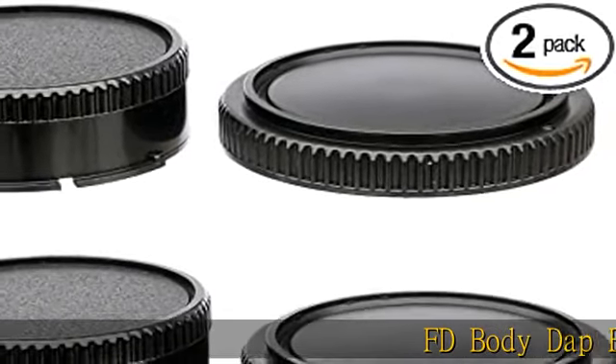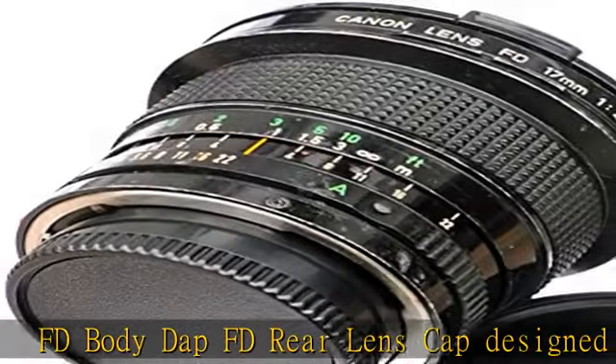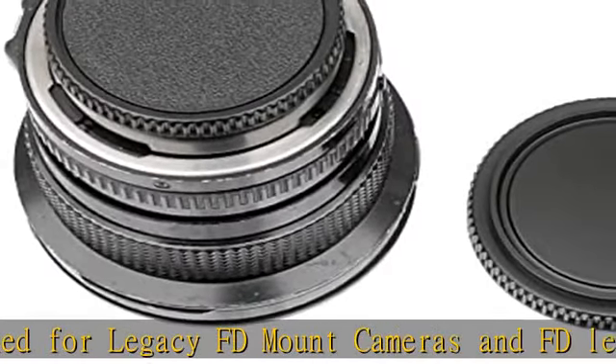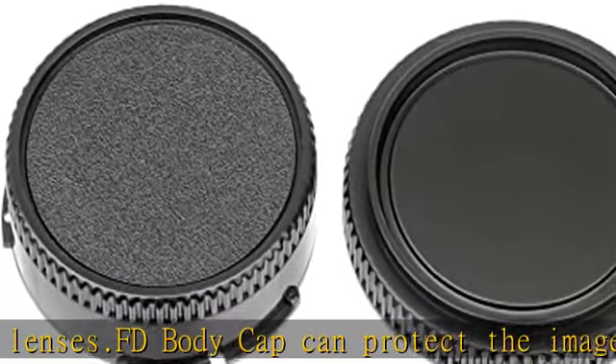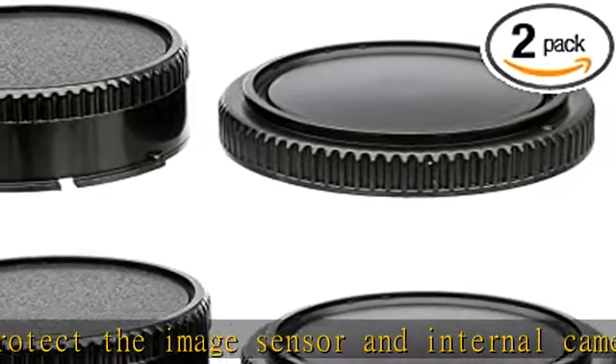FD body cap and FD rear lens cap, designed for legacy FD mount cameras and FD lenses. The FD body cap can protect the image sensor and internal camera components from dust, moisture, and other elements. The FD lens rear cap can protect your valuable lenses against scratches, moisture, dust, and fingerprints when not attached to the camera.